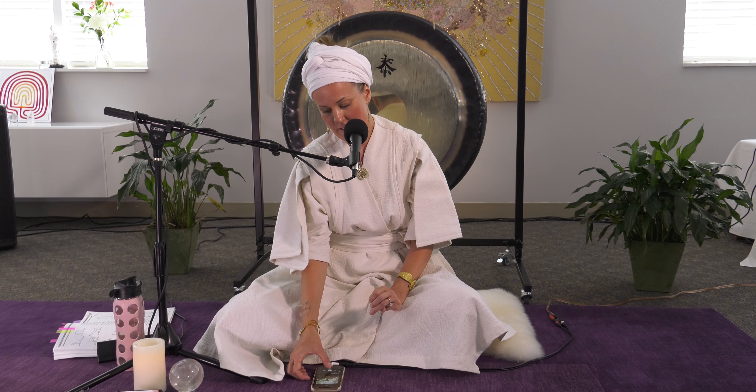I encourage you to try to practice as best as you can. Do not do anything that's going to cause any pain on your body, and move at a nice pace. If you have any forms of injury, just go gently. The most important part of this whole practice, as I said, is your breath.